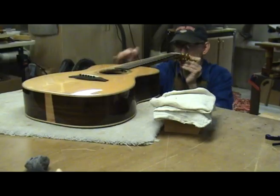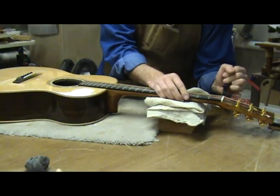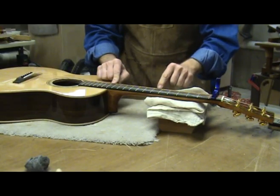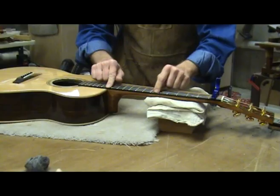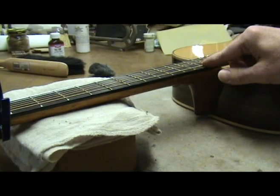How much gap is the key. If you depress the 6th string at the 1st and 14th frets, you can lightly tap the string in the middle around the 6th or 7th fret. If you hear nothing, then the string is touching the frets in this area. If you hear the string hitting the frets as you tap, then you have some relief in the neck. Here is how to get the proper relief.